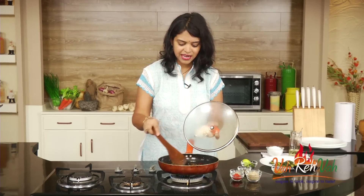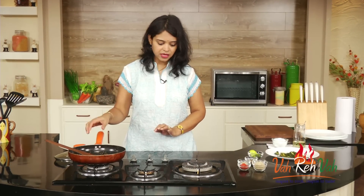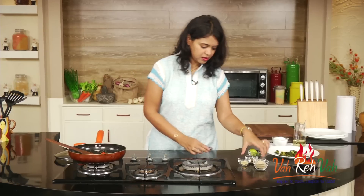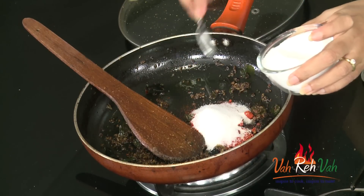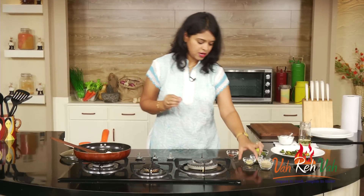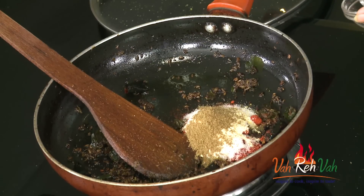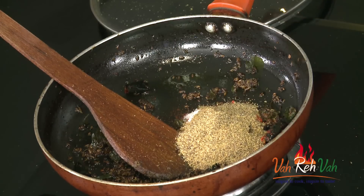The ginger-garlic paste has nicely cooked, so switch off the flame and rest this for five minutes. After 5 to 10 minutes, once it's completely cooled down, we're going to add our spices. Because it's a pickle, we add a lot of chili powder, and salt to taste — if you're adding one tablespoon of chili powder, take a little less than one tablespoon of salt. Add a very little methi powder — just slightly roast the fenugreek seeds and blend them, or use store-bought. Then half a teaspoon of cumin powder and one tablespoon of mustard powder. Mix everything together.